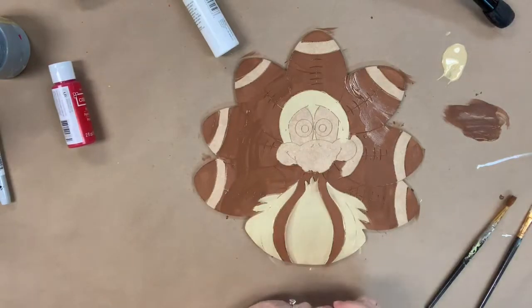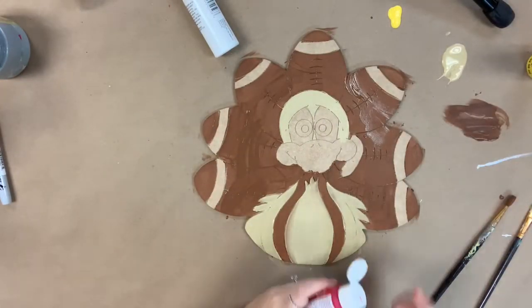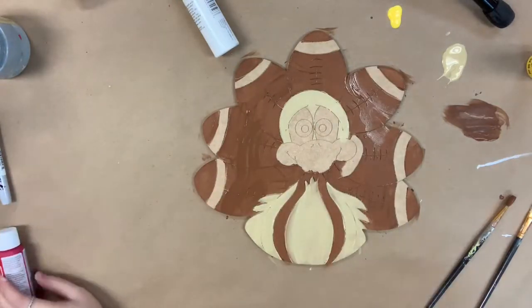Now I'm going to go in with some yellow and paint his beak, and I'm also going to go in with some red and paint his little turkey gobbler.